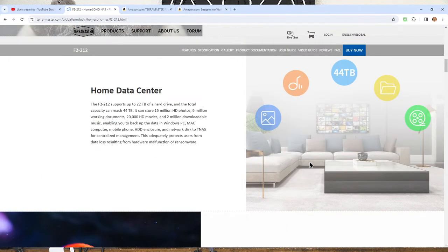For most of you, you'd use this as a home data center. It supports up to 22-terabyte hard drives — I suspect that limit is simply because that's the biggest available, and will go up as larger drives become available. In a RAID 0 configuration it can store 15 million HD photos, 9 million working documents, 20,000 HD movies — think about how much capacity that is — and 2 million downloadable music files. It also enables you to back up your data from Windows, Mac, mobile phones, or hard drive enclosures over your network.